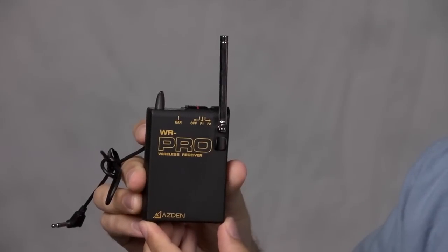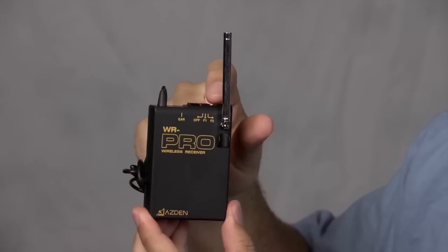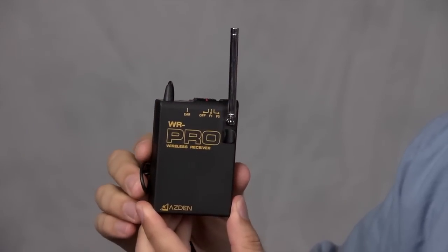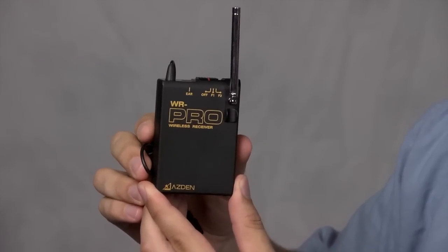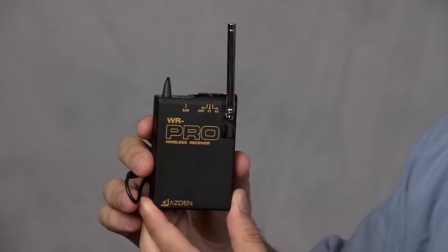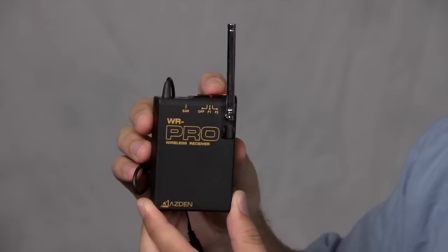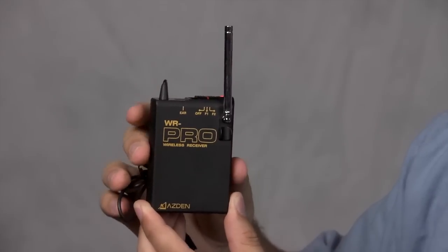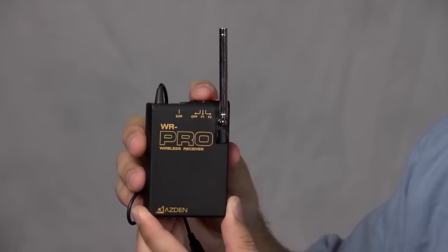A couple of things to point out. First, you have two frequency options to choose from — frequency one and frequency two. If you're on the first frequency and you have a lot of interference giving you bad audio, you can easily flip the switch to frequency two. That's useful, but it's also a limitation because you only have two frequencies. A mid-range system would give you dozens or even hundreds of different frequency options.